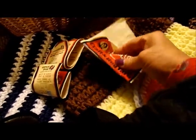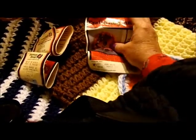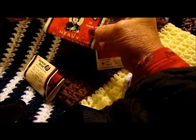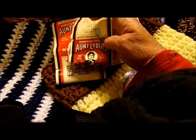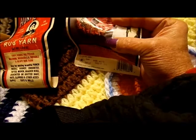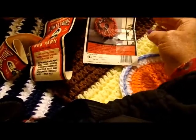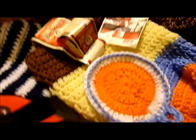I made these all from the yarn I had left over — some Aunt Lydia's Craft and Rug Yarn. I had more than three skeins but three usable ones is all I could find, since some of it is pretty old. I paid 50 cents a skein — no telling how long ago. There's a white label, a yellow label, and a blue label.